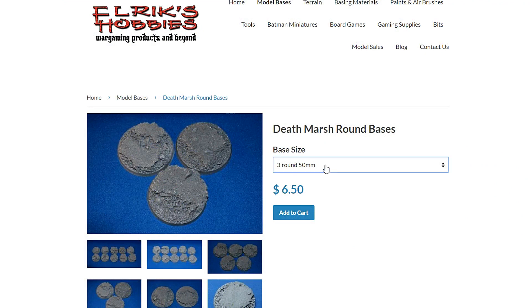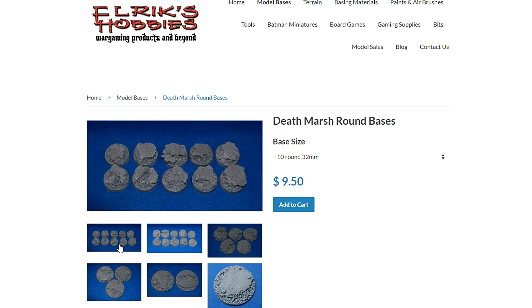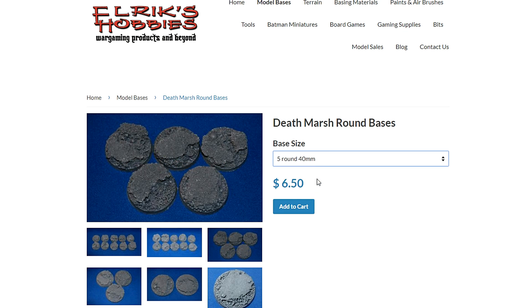You're probably thinking, how affordable are these bases? It turns out they're pretty much on par with everything else out there. Ten of the 32 millimeters — what we showed you — are $9.50. That's less than a buck a base. For the time it saves converting them up and laying down all the textures yourself, you're not just saving time, you're also saving money. Ten of the 25 rounds is going to be eight dollars — not too bad. The 40 mils, if you've got some terminators, are $6.50.